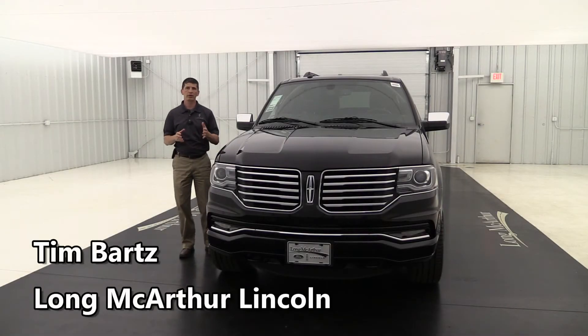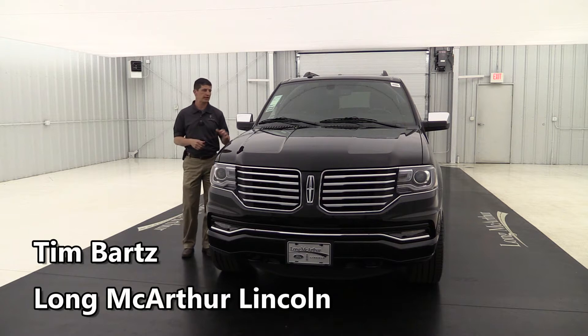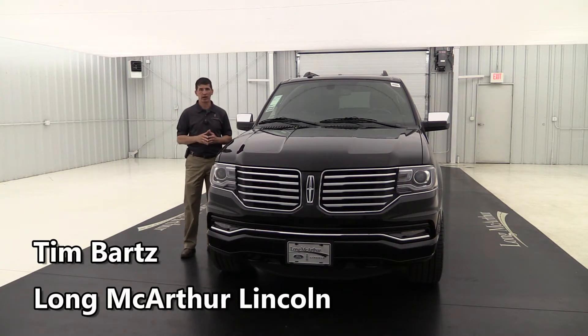Hi, I'm Tim Bartz, Internet Sales Manager at Long MacArthur Lincoln in Salina, Kansas. In this video, we're going to walk around the outside and take a look at the inside of this brand new 2017 Lincoln Navigator L.